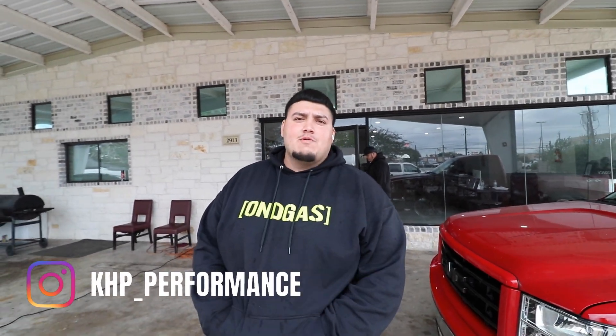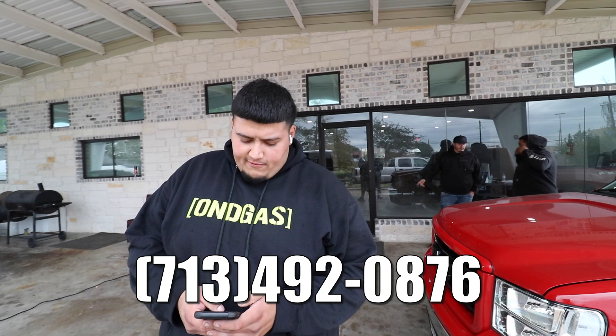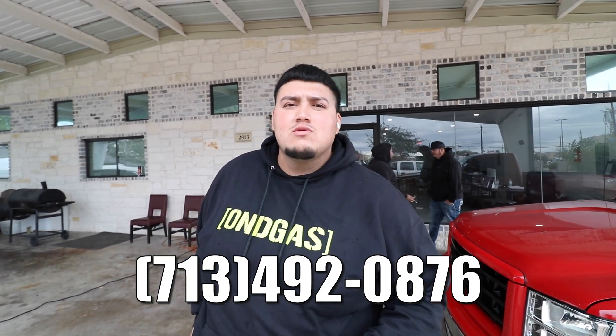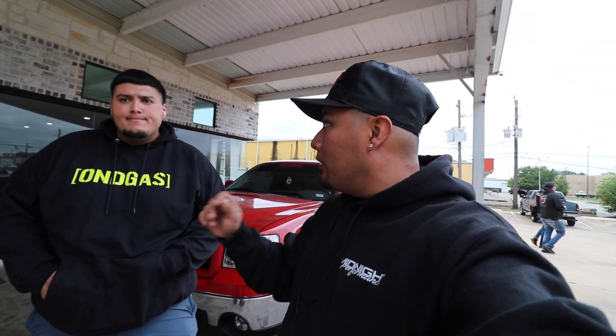Y'all can check them out on Instagram or Facebook at KHP Performance and Tuning. Their address is 2913 Shaver Street, Pasadena, Texas 77502. Phone number is 713-492-0876. They're open Monday through Saturday from 10 to 6:30. Anything y'all need, definitely hit up KHP — Miguel is pretty much going to be the one answering, so he'll get you scheduled in. They're pretty packed right now but you can definitely get scheduled.